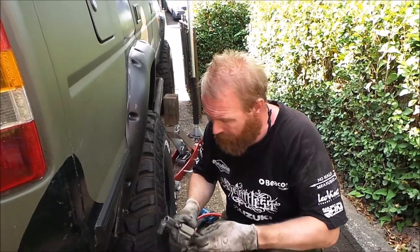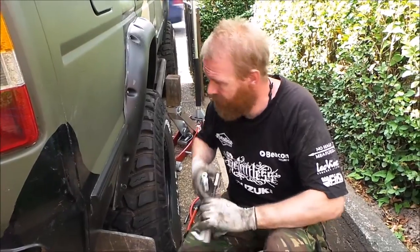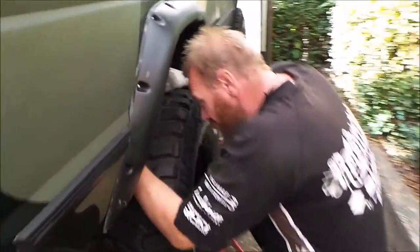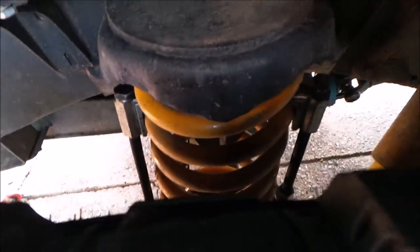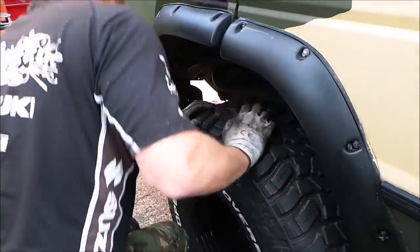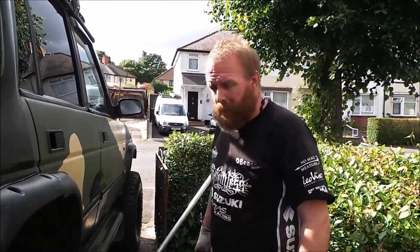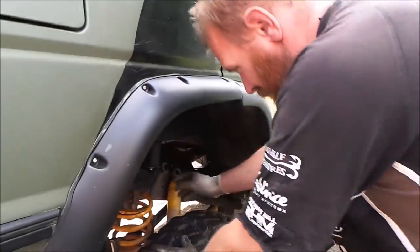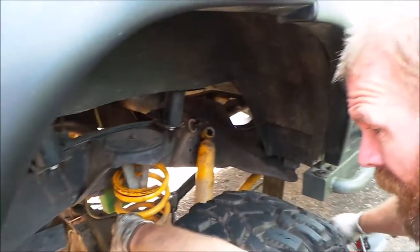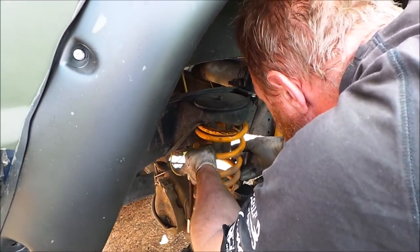Going to put the spring compressors back on to hold the spring. Put the two spring compressors on, then we'll jack the car up and take the spring out. I think I've got the jack high enough to get the spring out of the way. I'll put a second jack underneath just to make sure - I don't like that jack.